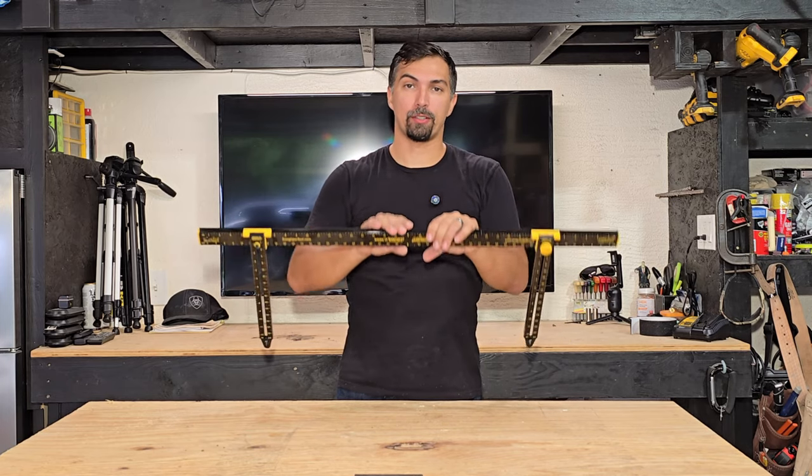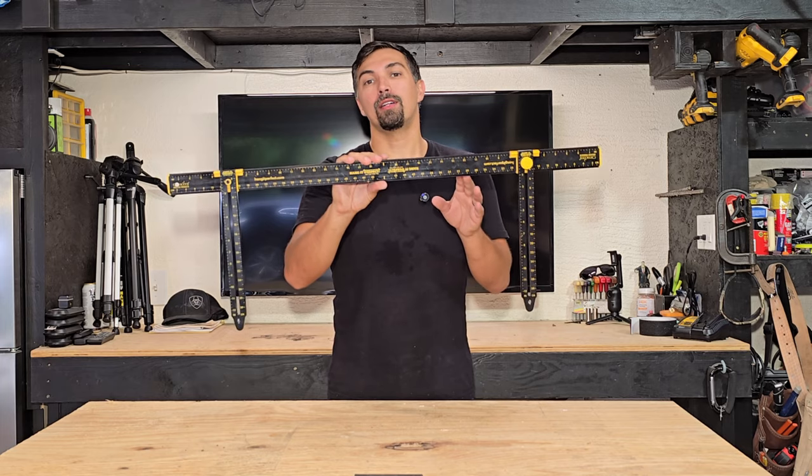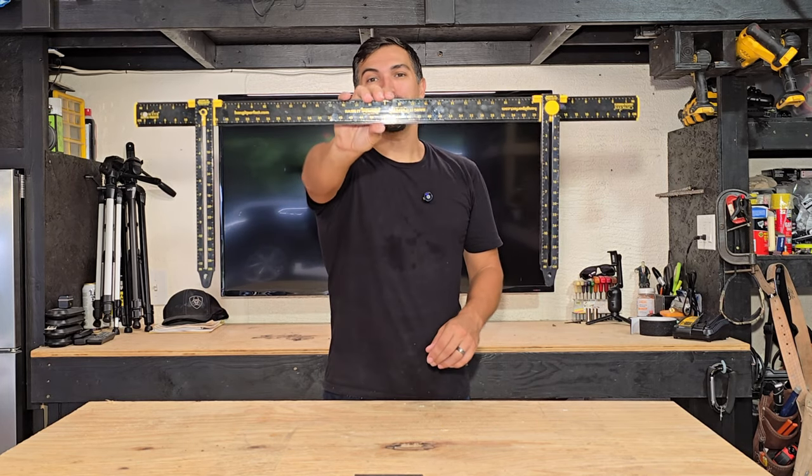And it's going to be perfect every single time. So if you are struggling to get those pictures on the wall, go out, grab one of these, and you'll never have to struggle again. Thanks again for watching, and good luck with your purchase.